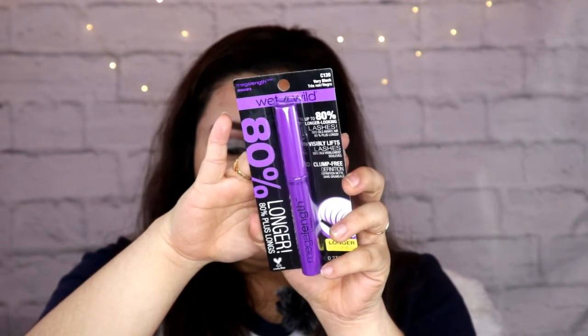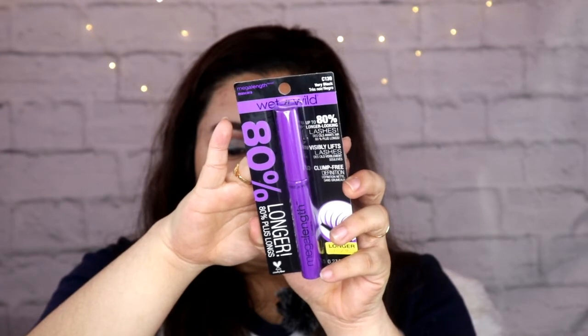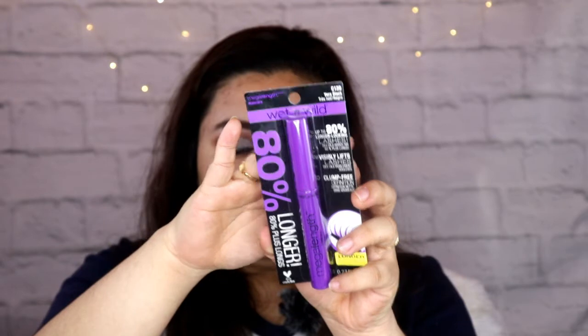Next, I'm going to try this Wet n Wild Mega Length Eyelashes. Nakita ko to sa channel ni May Layog — gustong-gusto niya to, doon sa one brand makeup tutorial niya din.